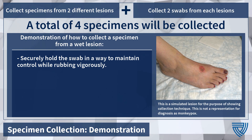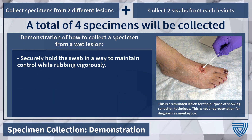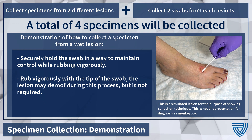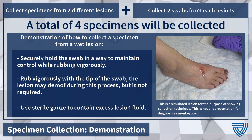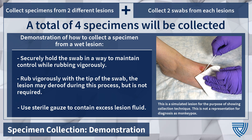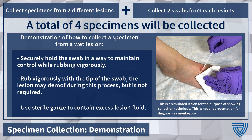Hold the swab firmly to maintain control while rubbing. Vigorously rub and rotate the tip of the swab over the lesion and surrounding skin. De-roofing the lesion may occur. A sterile gauze pad may be needed to contain fluid that may flow from the lesion during and after collection.